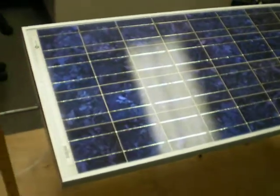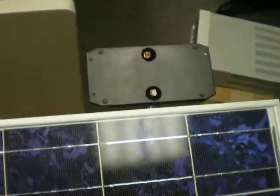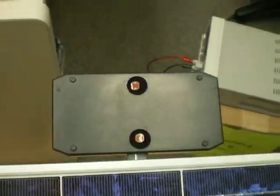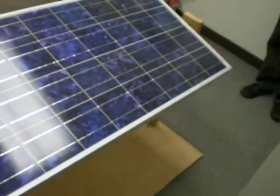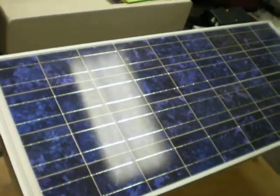We designed the circuit, which is over here with the photoresistors, and we designed the base with the motor from scratch, and we used a commercially available solar cell.